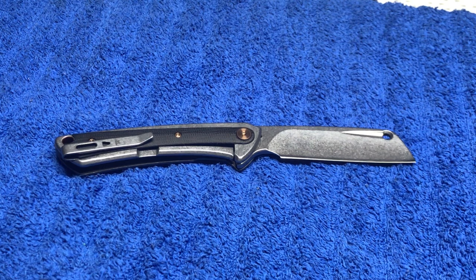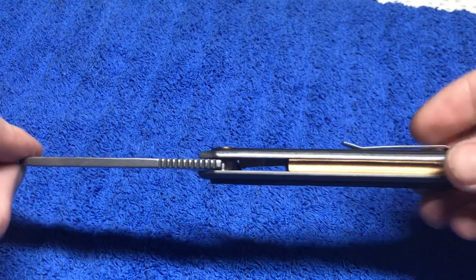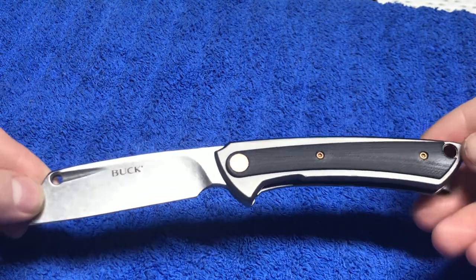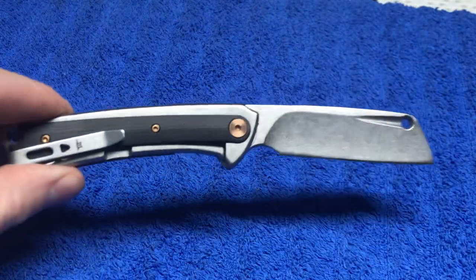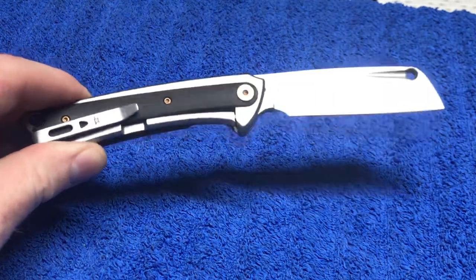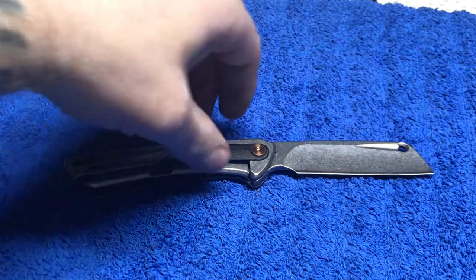What we got here is some anodized aluminum scales, frame lock, G10 inlay. I don't know what the backspacer is made out of, but all the hardware is titanium coated — I think it's stainless titanium coated, though I'm not 100% sure. Deep carry pocket clip.